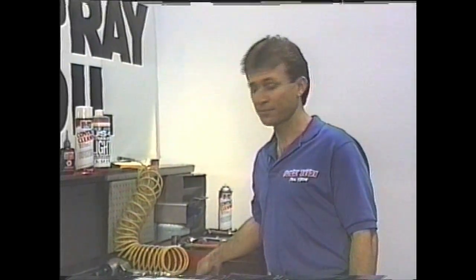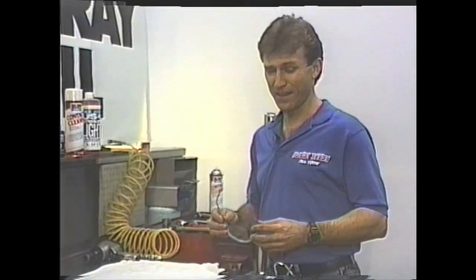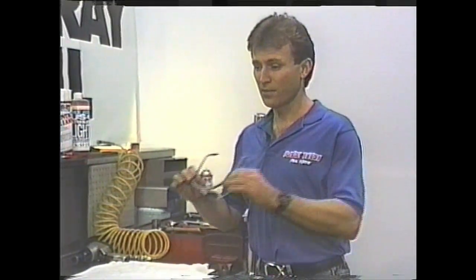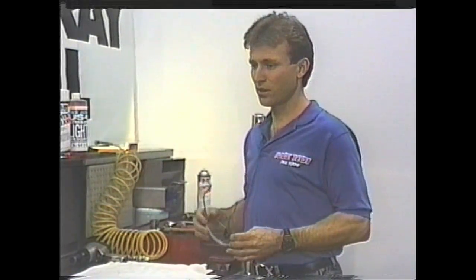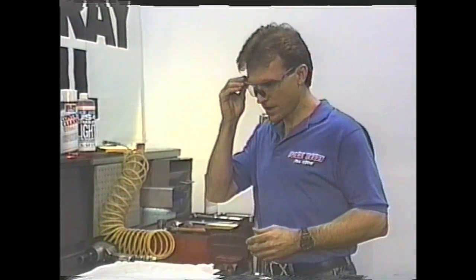First thing is safety. I can't emphasize enough how important safety glasses are. I mean, after all, if you put out an eye here or you ruin your vision, then what's all this stuff worth? So, safety glasses.